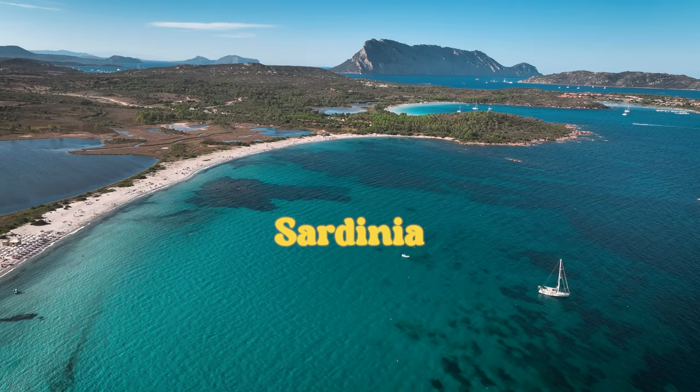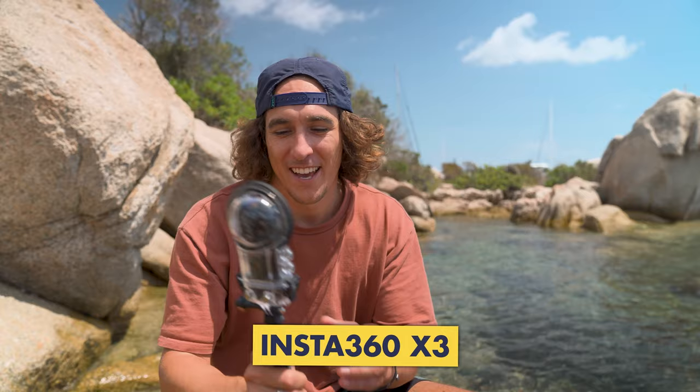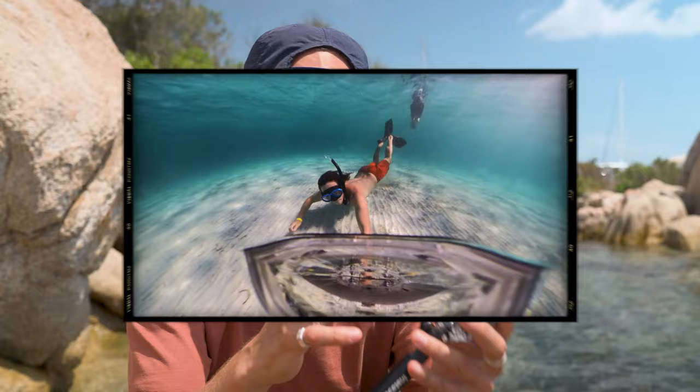What's up legends — how beautiful is the weather today here on the island of Sardinia in Italy! On a day like today I love to go and shoot underwater footage with my Insta360 X3. When I shoot like this I always use the Insta360 dive case to capture the most seamless underwater stitching. However if you've got this setup you've probably noticed there's just a little bit of the dive case that can't be rendered out of the footage, and it's a little frustrating.